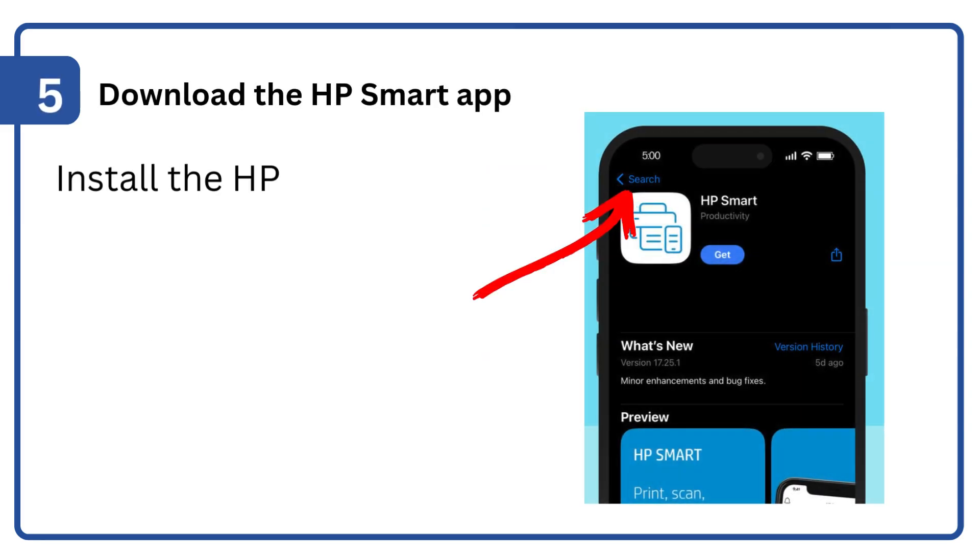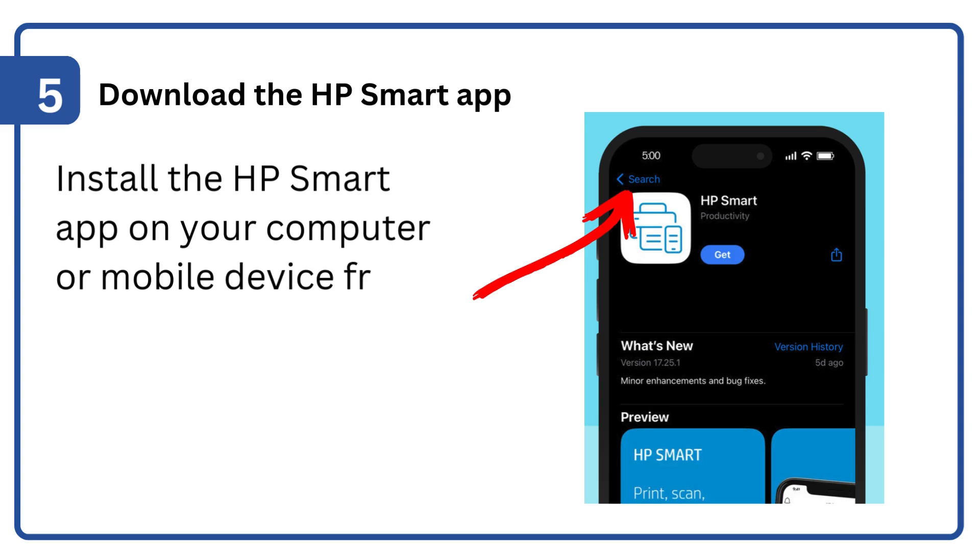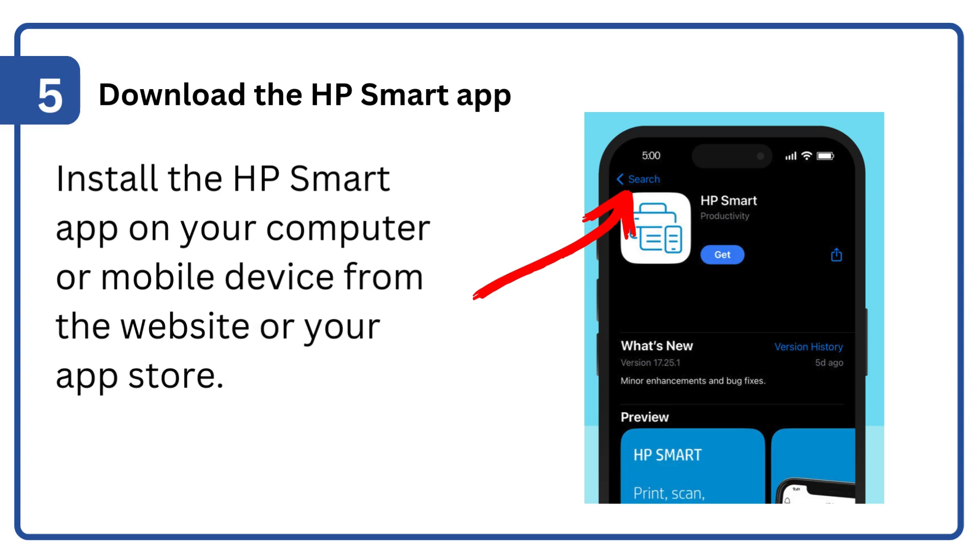Step 5: Download the HP Smart App. Install the HP Smart App on your computer or mobile device from the website or your app store.